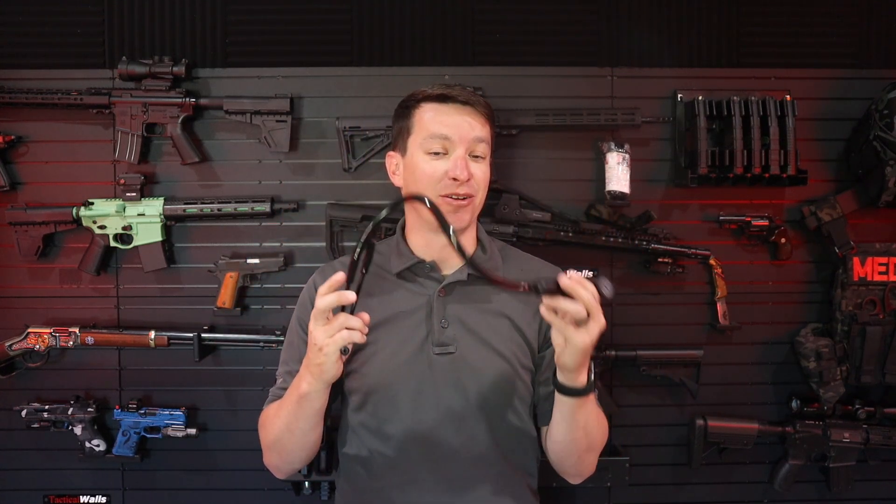Welcome to another video. In this week's video, we're going to be doing a product review. Unfortunately, it's not on any of the super cool toys behind me, but it is definitely something useful in an emergency situation, whether you're a layperson, just a civilian, or a professional EMT, paramedic, nurse, whatever. It's a stethoscope, and this is my first one that actually comes with software.